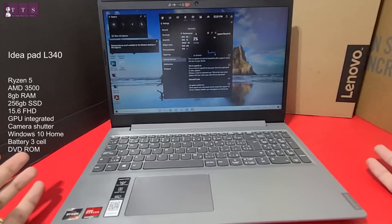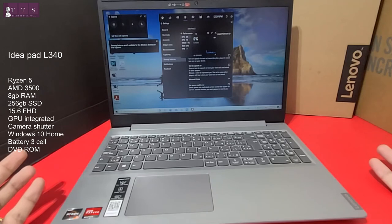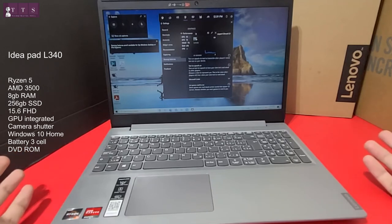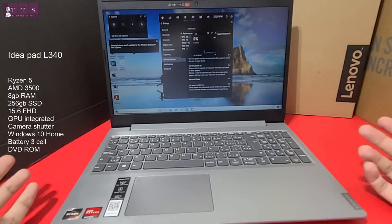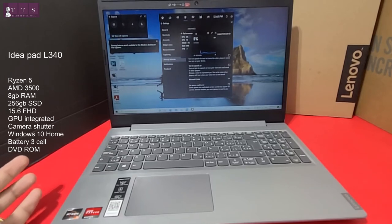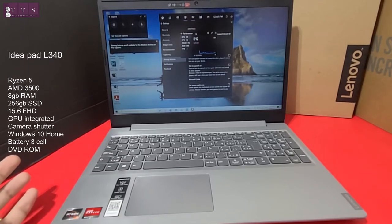This laptop was actually bought for routine work, but to my surprise I can play games, record them, and also use video editing tools — and so far no issues, no complaints. It's a happy buying experience.